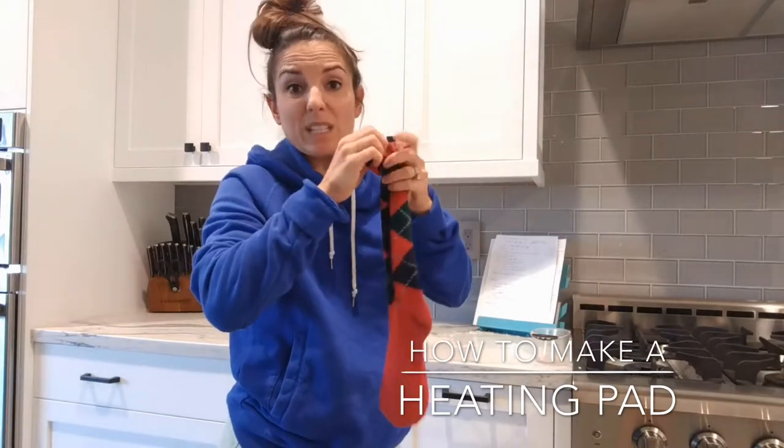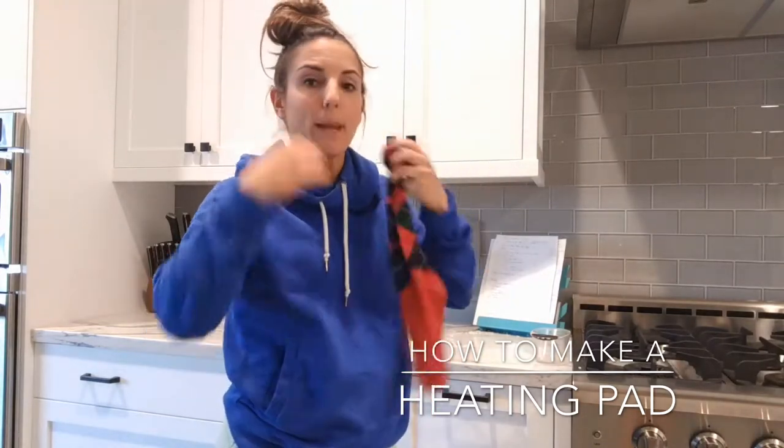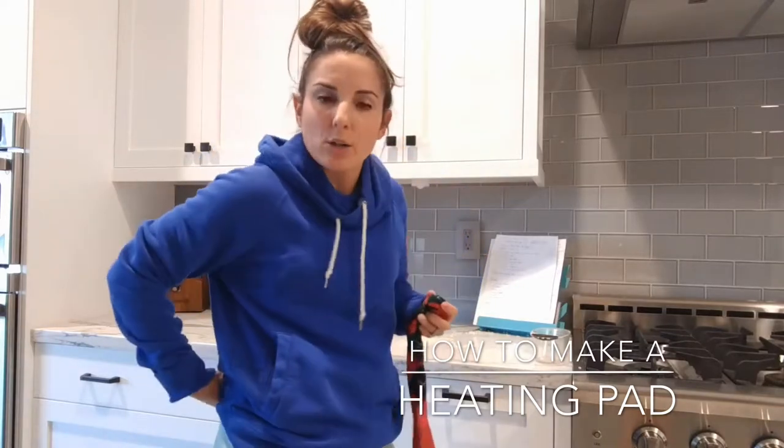What I like to do is heat it for about 50 seconds to a minute, then take it out and put it around my neck or down on my low back. It just helps me with aches and pains without paying for an expensive sock. I hope this was helpful!